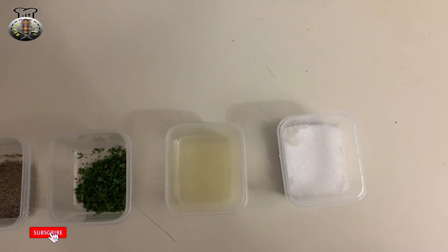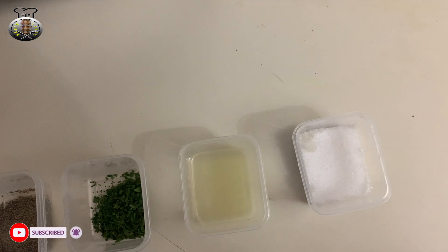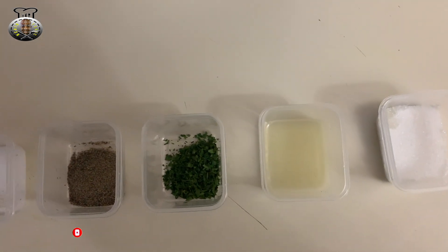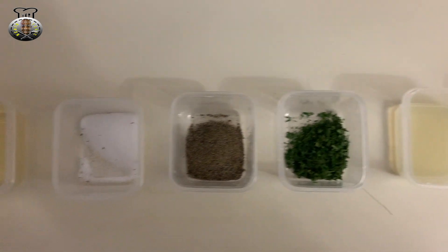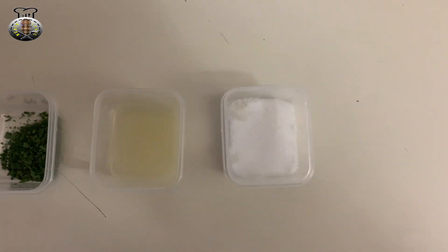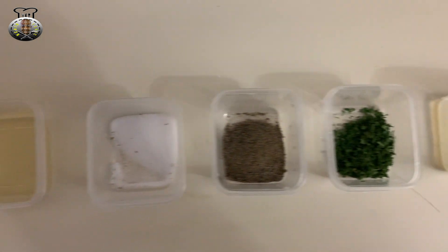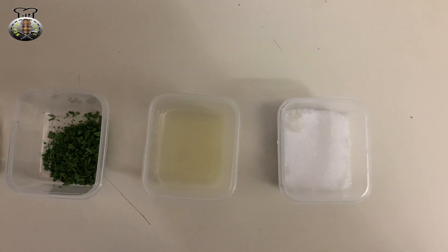Hey guys, what's up, welcome back to my channel. In this video today we're going to be making some classic tasty halal white sauce. This is the kind of sauce that you would find in halal places that they use for chicken over rice or lamb over rice.